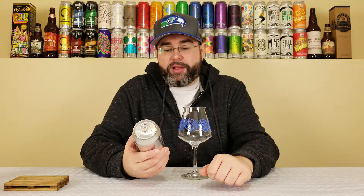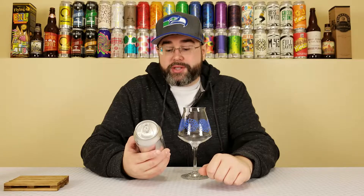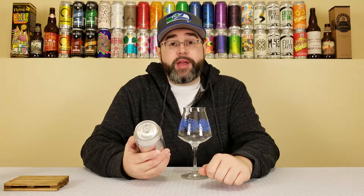This is their Dollar and a Dream, so they're calling this an Oat Cream India Pale Ale, comes in at 7.5% alcohol by volume, no IBUs listed at the time of review, and this is just under a month old.